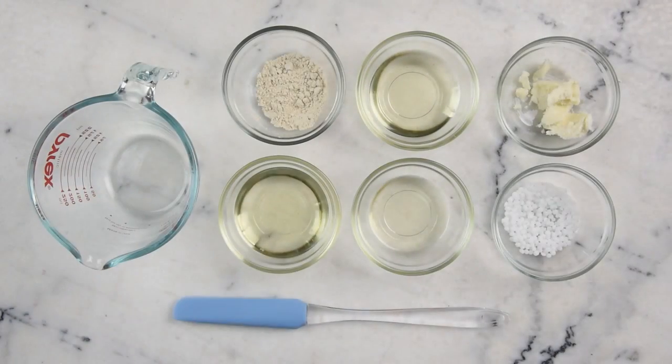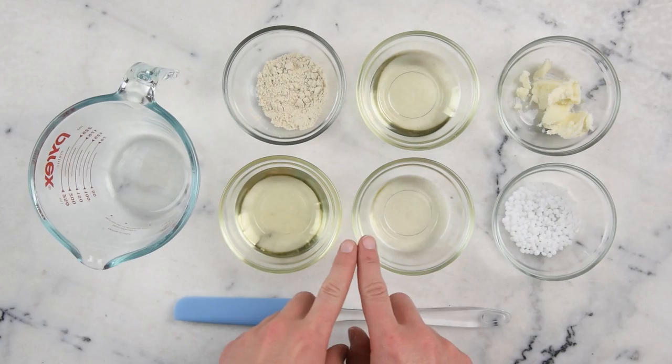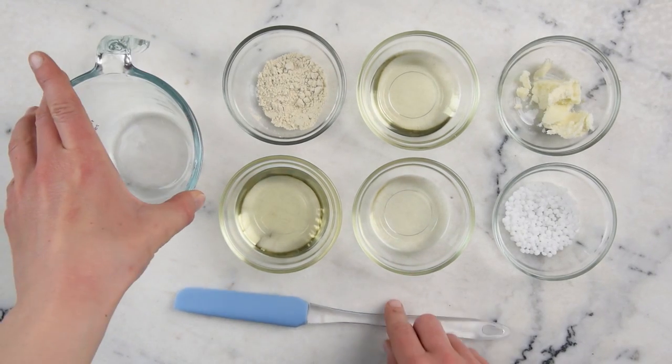Okay, I think that's about it, so let's go make some soothing oat bath and body oil. We'll begin by measuring the vast majority of our ingredients into a heat-resistant glass measuring cup or a beaker.